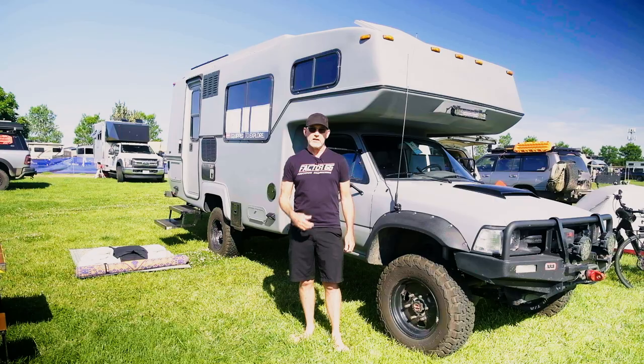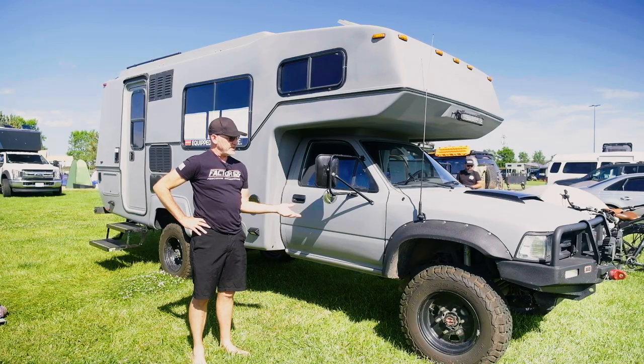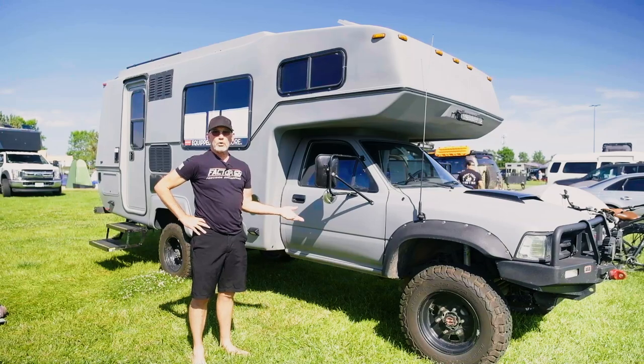Hi, I'm Greg Hayes. I'm standing in front of Sunroamer 4x4. This started off as a 1990 two-wheel drive motorhome.